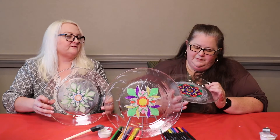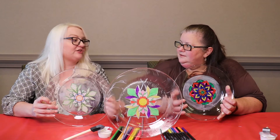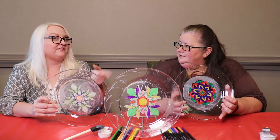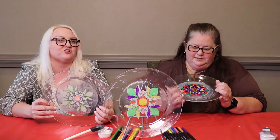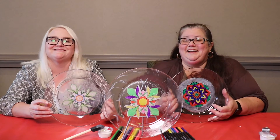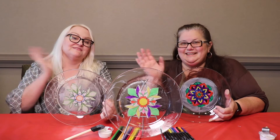They turned out really pretty! This would look great even on a window sill in your kitchen, because it almost looks like a sun catcher. Thank you so much for joining us for Carryout Crafts, and we hope to see you next time — bye!